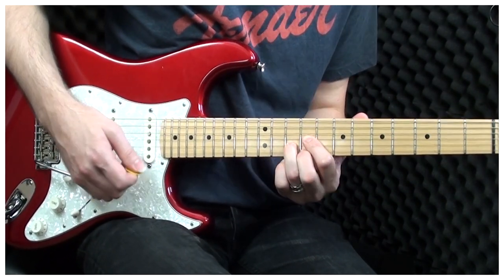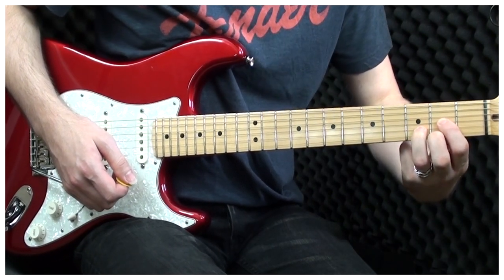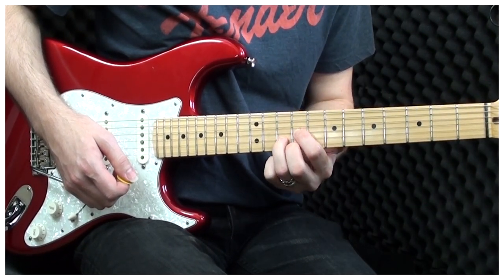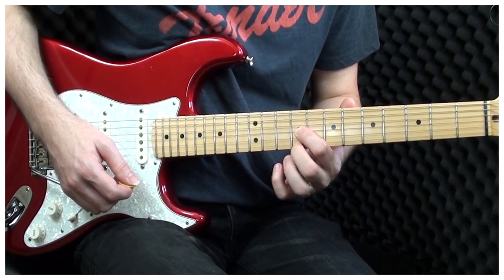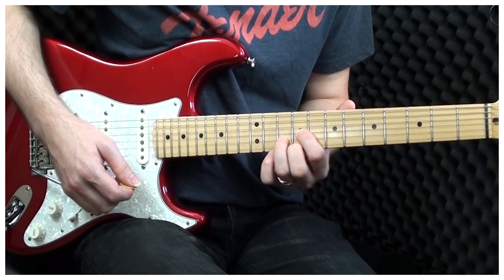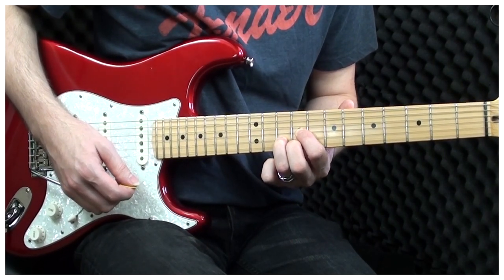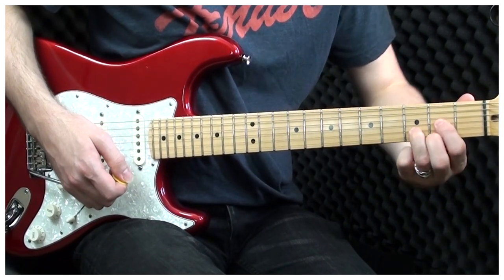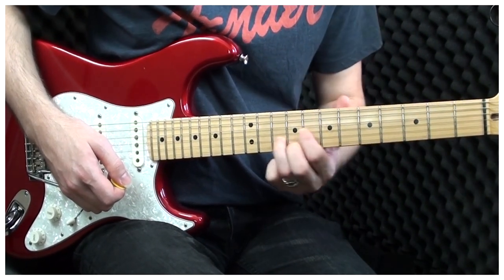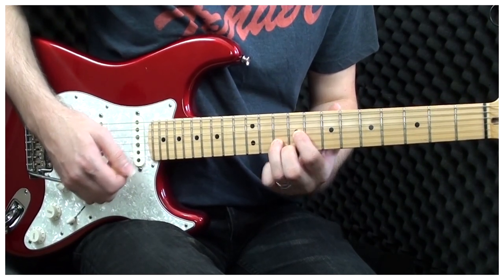The next chord is an A major. It's exactly the same as a D major chord shape, except we play it up on the 9th fret. So we have the index and the middle finger on the 9th fret of the G and the E string, and the ring finger on the 10th fret of the B. So a D major shaped chord, but we move it up to the 9th fret, and it becomes an A major chord.